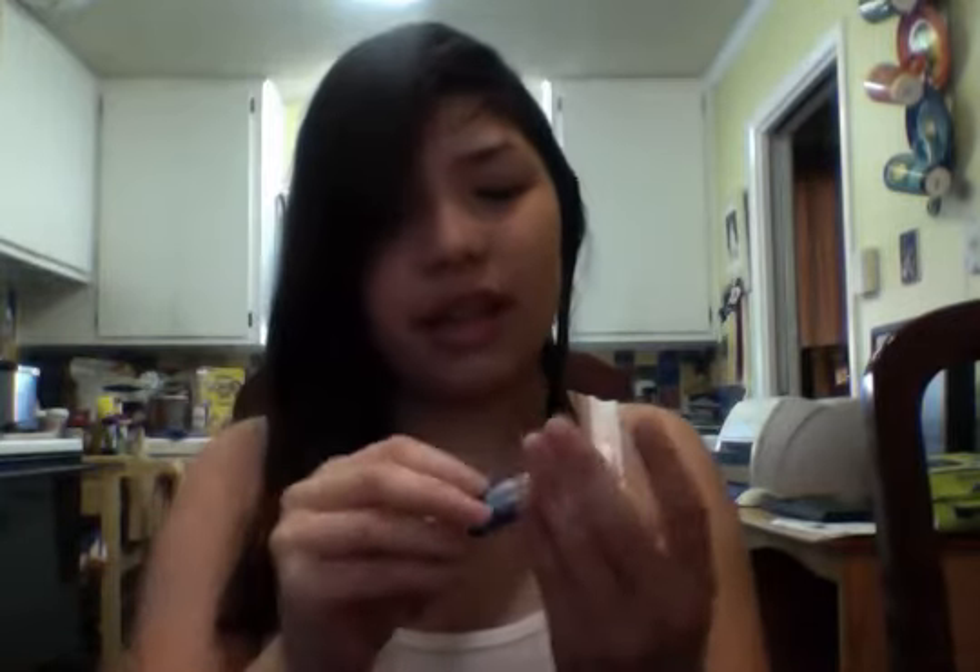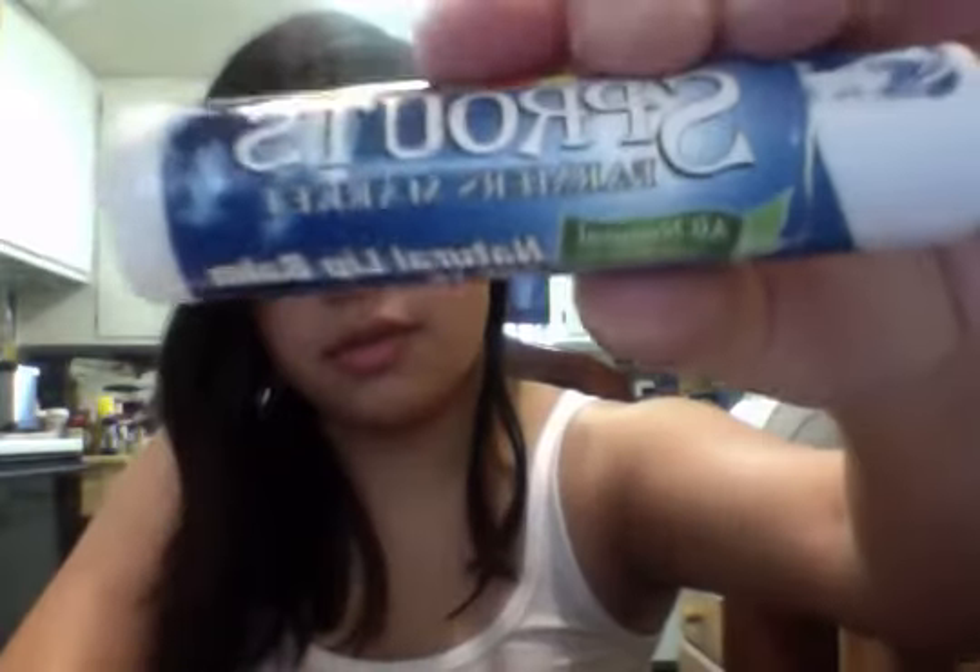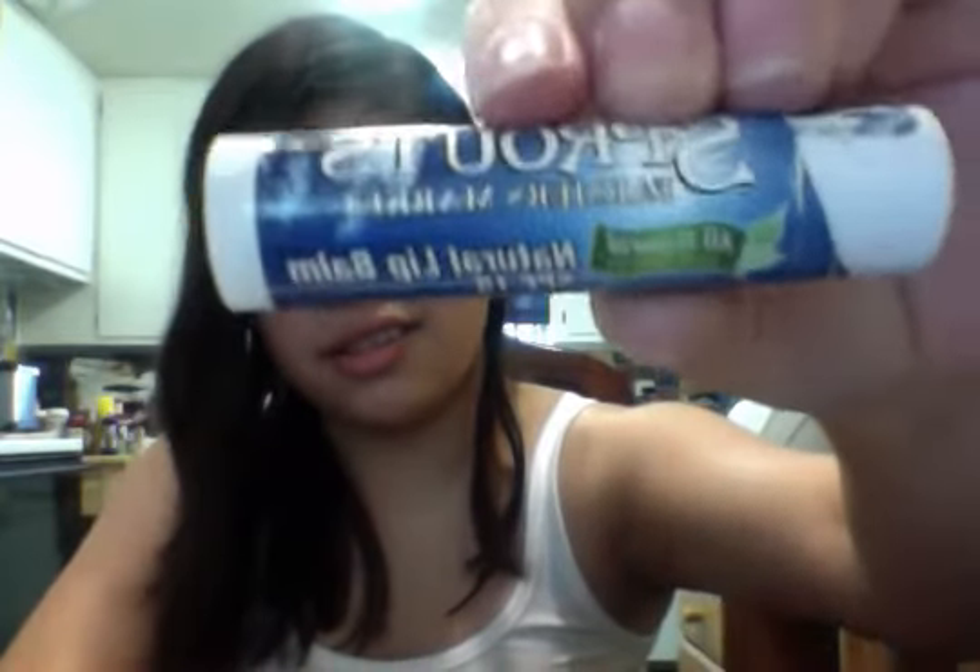I already did my face makeup except for cheeks and I'm already wearing a chapstick. It is a Sprouts Farmer's Market Natural Lip Balm. It just looks like this — it's clear. And that's my natural lip color.